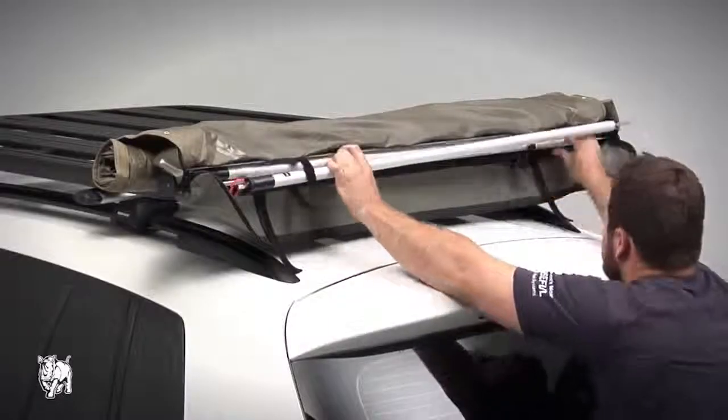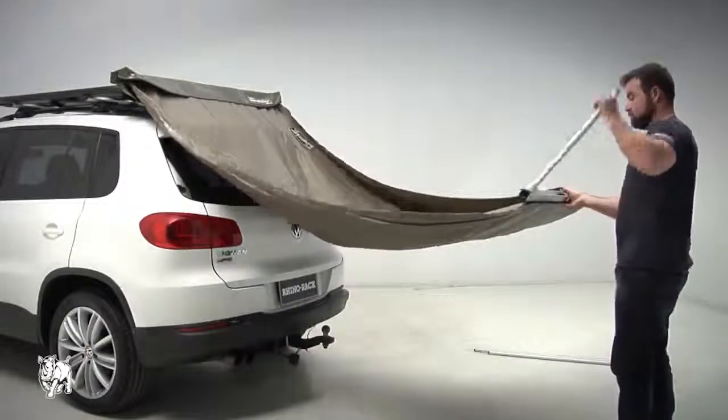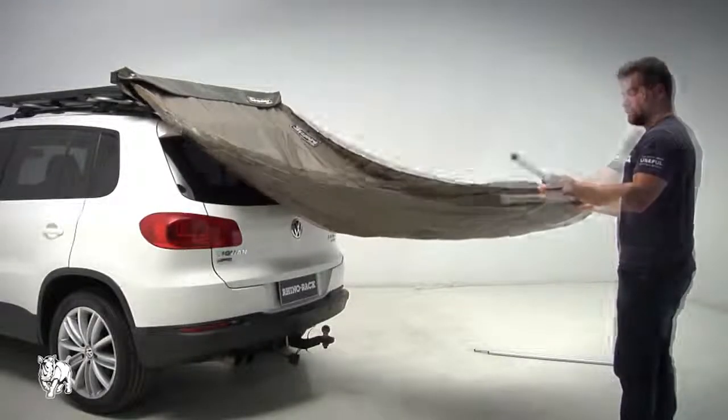Undo the velcro straps to remove the two poles. Unroll the awning fabric and swing the support poles on both sides out of the main body of the awning.